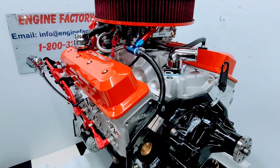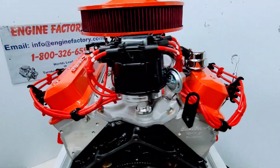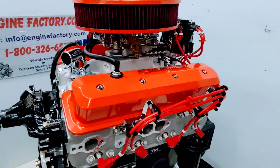Every engine is live run at the Engine Factory and fully tested for 45 minutes. You're going to get a video of your engine running in the stand, showing your water temperature and oil pressure both cold and hot.